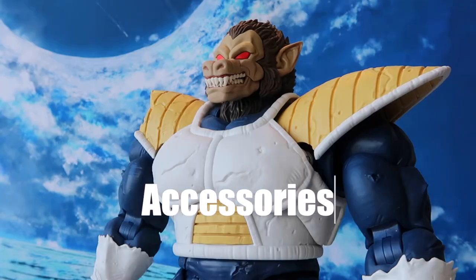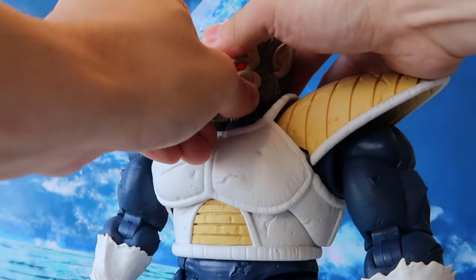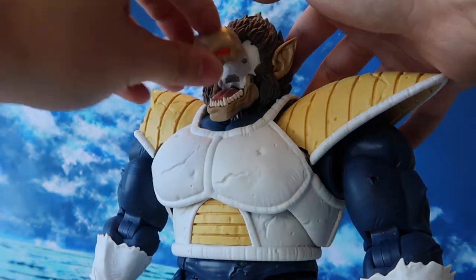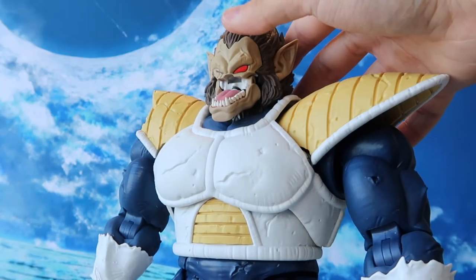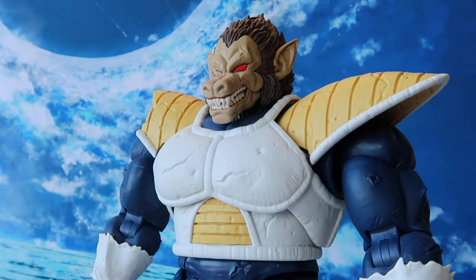In terms of accessories for the Great Ape Vegeta, we have some very interesting ones. For the face sculpt, there's only one extra face plate. To swap the face sculpt, we take off this part and put the other one back. Here we have a look at the second face sculpt — this one represents the injured-eyed Great Ape Vegeta, which is when his eyes were injured during the battle. Very nicely detailed.